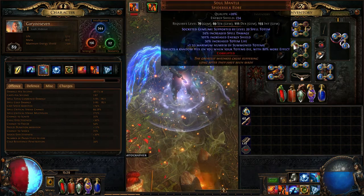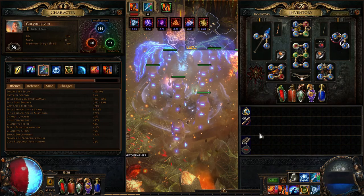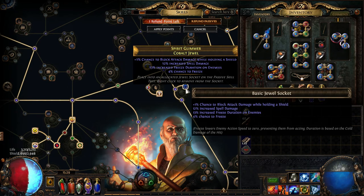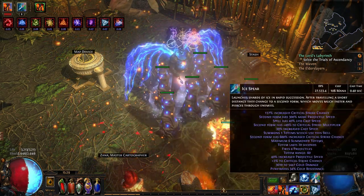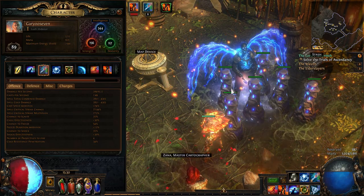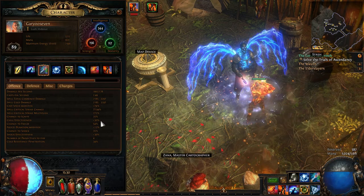Switching over to Ice Spear, I have 15,879 DPS. Taking out the Freezing Pulse gem gives about 16,000, and swapping in Ice Spear gives 27,500 DPS. It might seem like less but it's the way the damage is calculated — the critical strike chance for Ice Spear sits at 77.94%. You could probably push it a little higher with better gear. Ice Spear is a two-stage skill, and the second stage is where it really has a massive impact on critical strike chance.